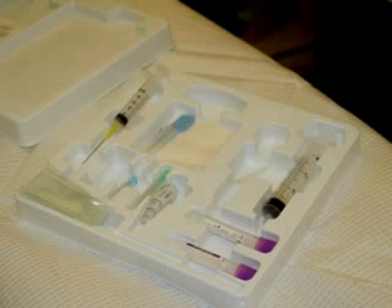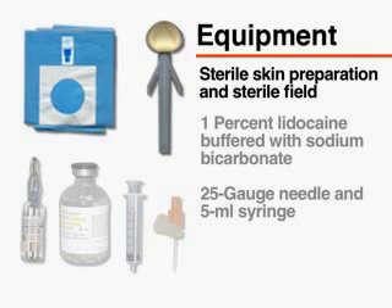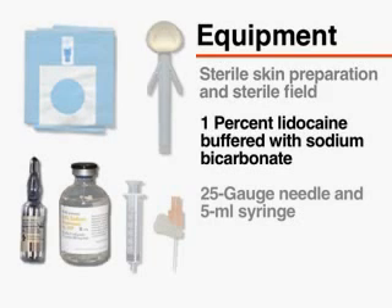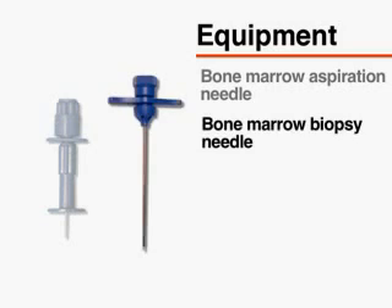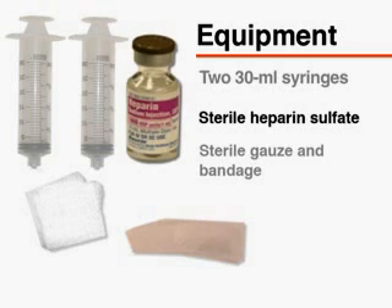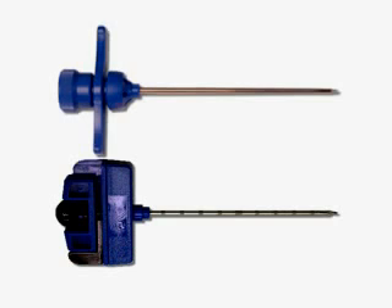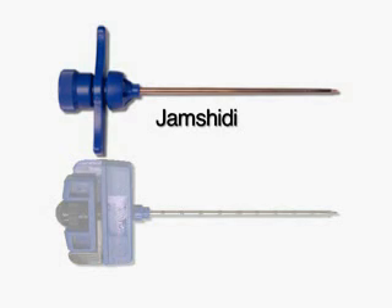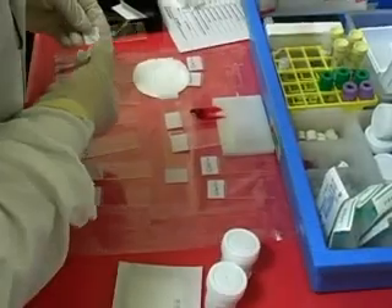Gather the necessary equipment prior to performing the procedure. You will require equipment for sterile skin preparation and a sterile field, 1% lidocaine buffered with sterile sodium bicarbonate, a 25-gauge needle and 5-milliliter syringe, a bone marrow aspiration needle, a bone marrow biopsy needle, two 30-milliliter syringes, sterile heparin sulfate, sterile gauze, and bandage. Several types of bone marrow biopsy needles are commercially available; this video will demonstrate the use of the Jamshidi needle for obtaining a core biopsy. There should be an additional team member present responsible for immediate preparation of specimens.